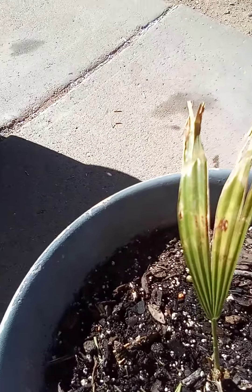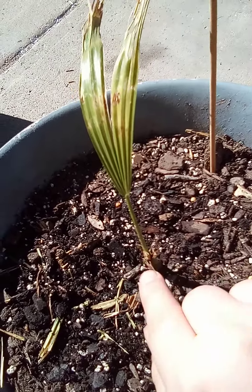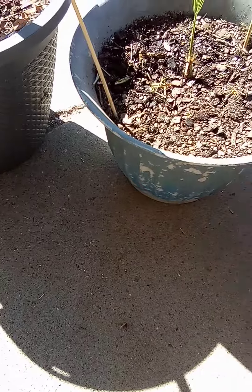This one's not doing the best, still alive though, because I spear-pulled it like two months ago and I thought it was dead. I thought I'd just leave it, and it lived — the spear is coming out a new one. So it's alive, and this one's doing really good too.